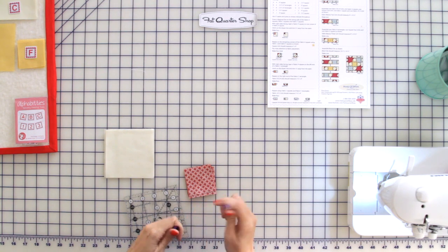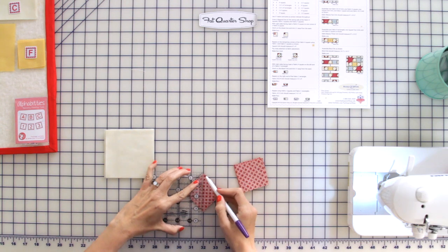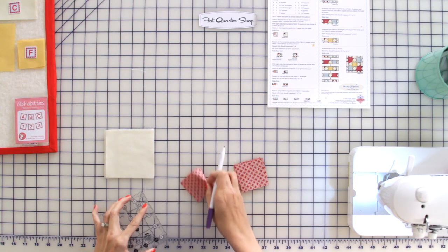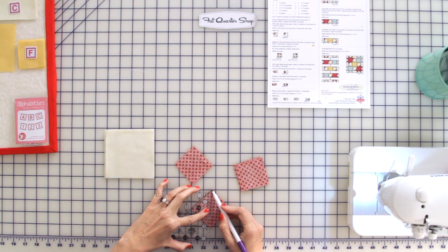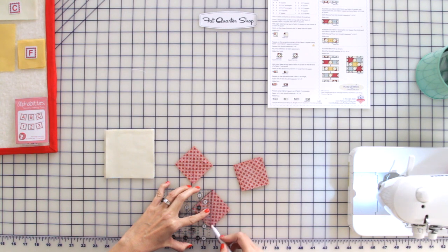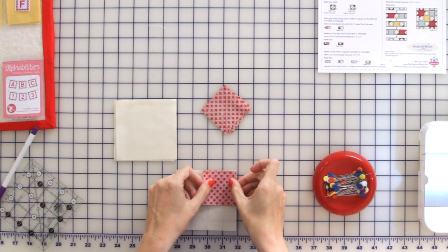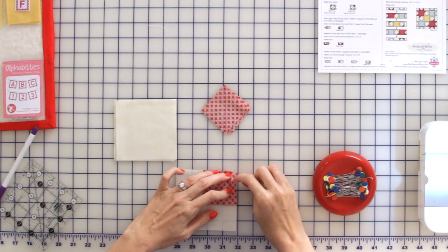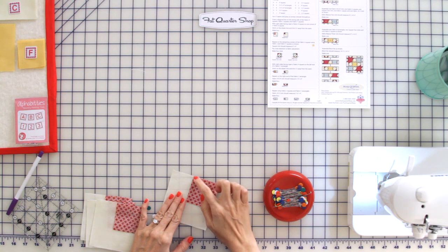On the wrong side of your red squares, you're going to draw a line from corner to corner. We're going to take the square and put it on any corner you would like and pin. Now we're going to go to our sewing machine and using a 2.0 stitch length, we're going to sew directly on the line that we just drew.